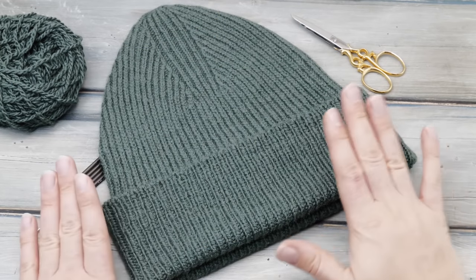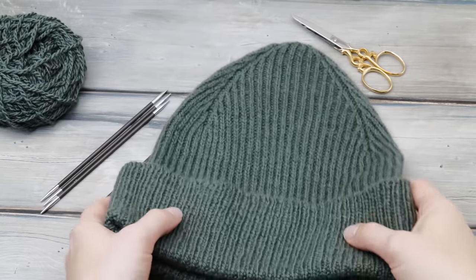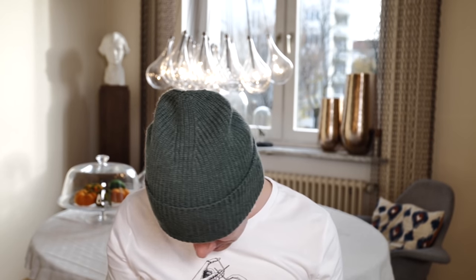I removed the hat from the blocking board and this is the way it looks — nice and neat, front and back. I'm back in the living room with the hat on. I personally love the way the crown is shaped; it looks very modern. I'll try to incorporate a couple of different ways to shape the crown in the pattern, including a version with a more invisible transition and a well-rounded top, as well as more classic approaches. It's the first link in the description below.